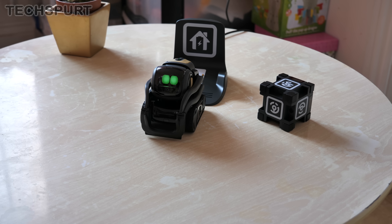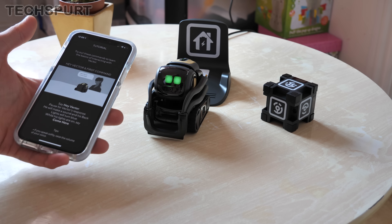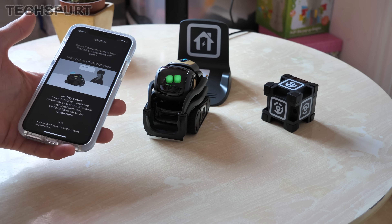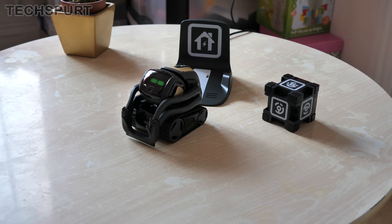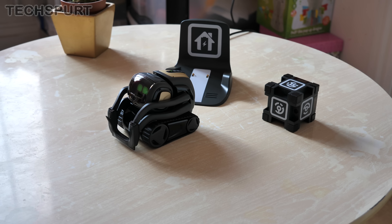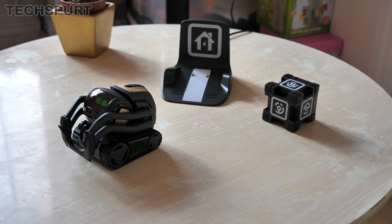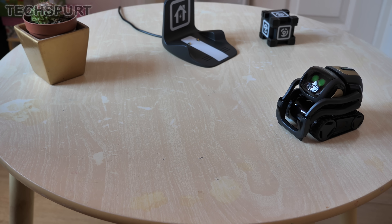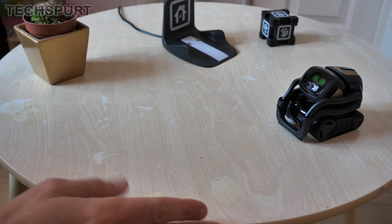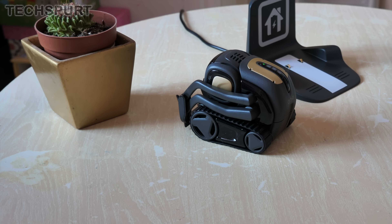And off he goes, having a bit of a look around. Vector recognises all kinds of commands as pointed out by the app. All you need to do is say 'Hey Vector' and then he responds. If you just basically leave Vector to get on with it, he'll just kind of do his own thing — slowly trundle about the place and map out his environment using that camera. Thankfully he's got good detection of any edges and things like that, so he won't accidentally go strolling off the edge.